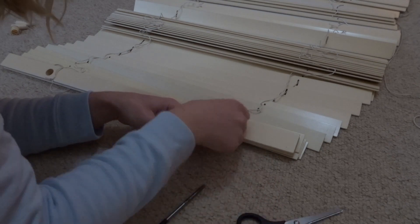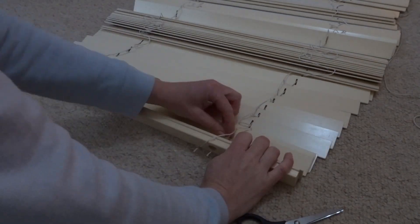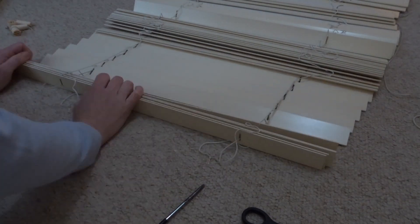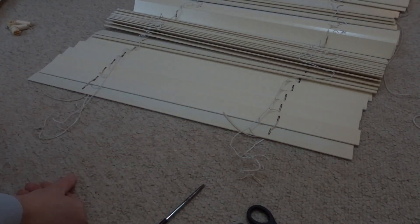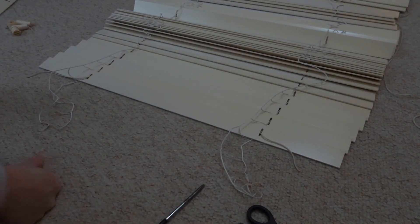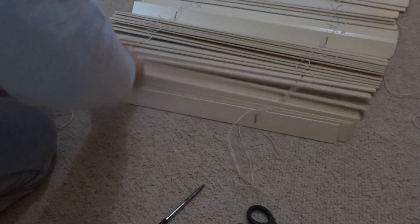I then unstrung all of the blind slats. I pulled out the middle cord and the cords on each side — each slat sat in a ladder loop, so I pulled out every one until I had the header and all the cords clear from the slats.